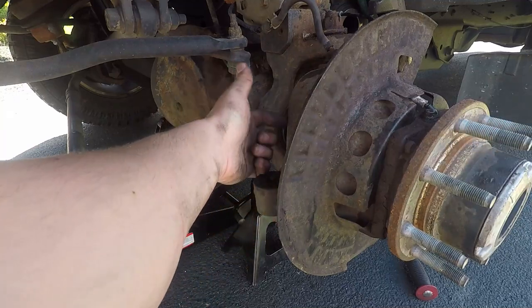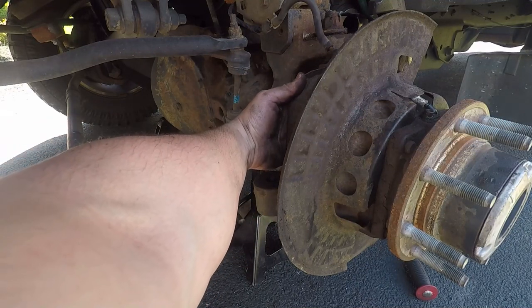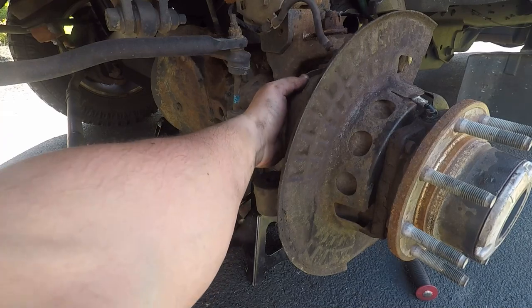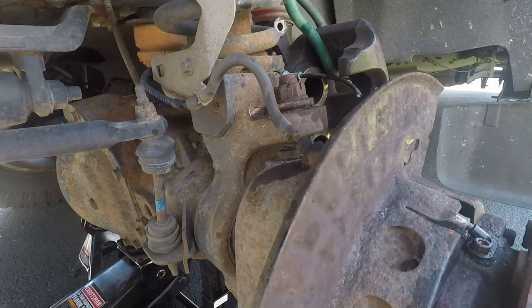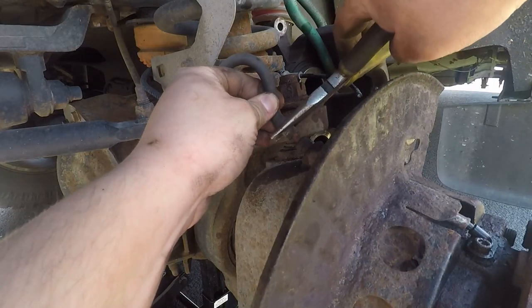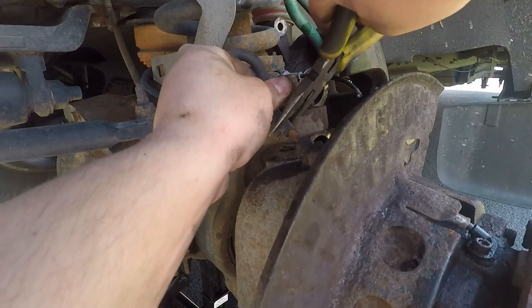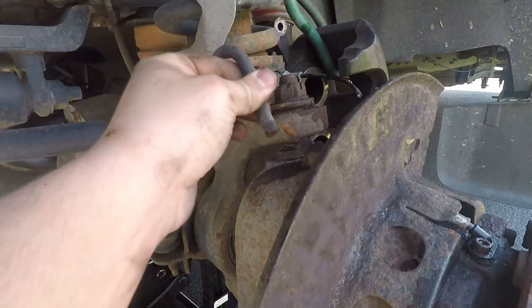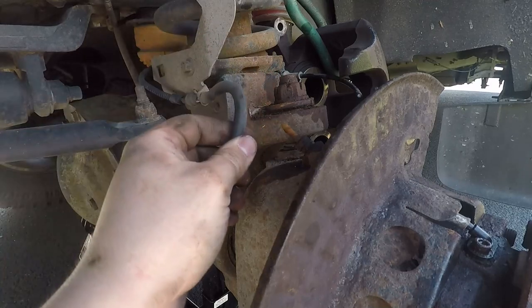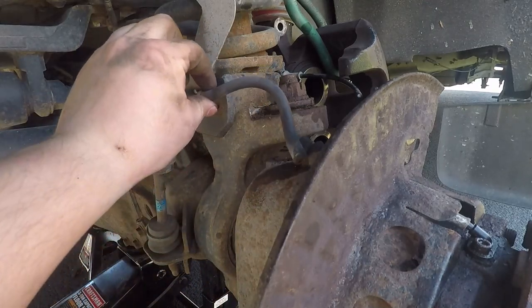Now we can turn this as we need to because our wheel bearing bolts are behind here — there are four of them. This is part of your vacuum line. I just took pliers and worked it back and forth while pulling up and it comes off. When I did that a bunch of rust came out, so down the line I'm probably going to have to replace this.